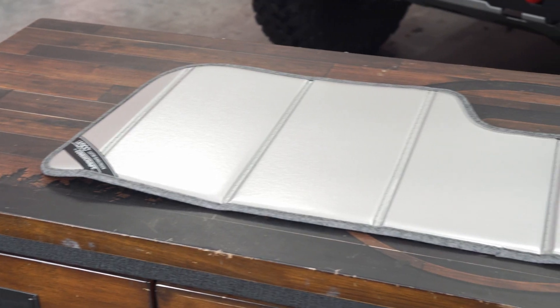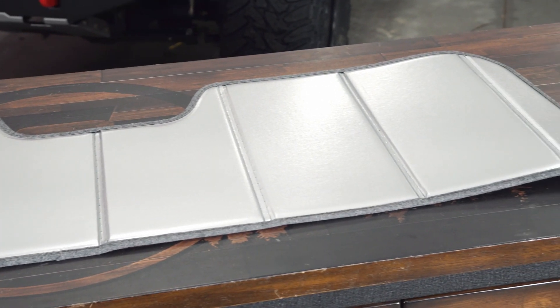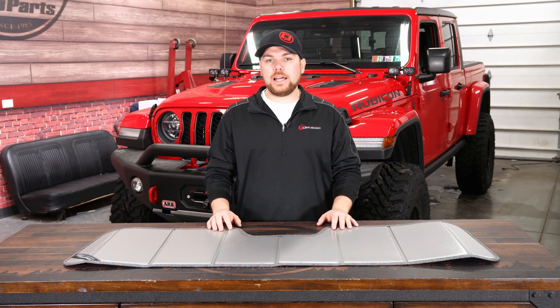Now what this is, is basically an absorbent layer in between the harmful rays of the sun and the interior of your Jeep Wrangler or Gladiator. This is going to fit 2018 and newer Jeep Wrangler JLs, as well as 2020 and newer Jeep Gladiators.